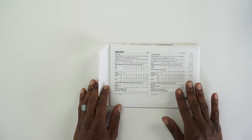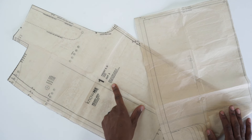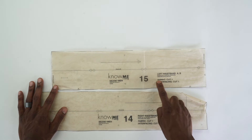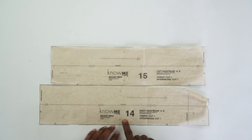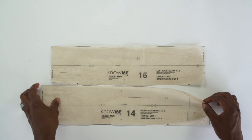Let's go through all the pattern pieces we'll need. Pattern piece number one is the front — cut two out of fabric; this is for Views A and B. Pattern piece number eight is the back — cut two out of fabric, also for Views A and B. Pattern piece number 15 is the left waistband — cut one of fabric and one of interfacing. Number 14 is the right waistband — cut one of fabric and one of interfacing. Both are for Views A and B.